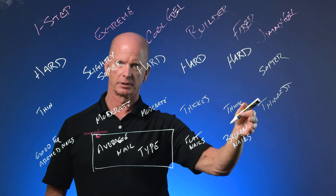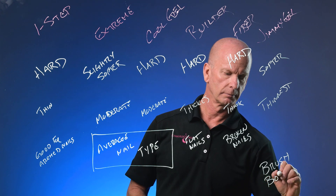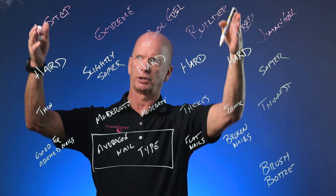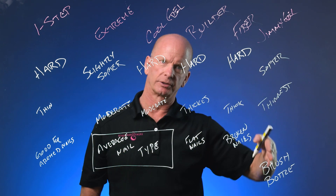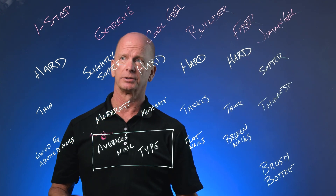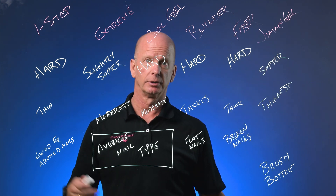Jimmy Gel comes in a brush bottle. It's thin and fast to apply. For people going from a potted gel — which all of the others are — to Jimmy Gel in a brush bottle, it's going to go on a lot faster. Most people can save between 20 and 30 minutes in their service time. Jimmy Gel also comes in a lot of different colors, so if you're looking for a brush bottle Builder-in-a-Bottle type material, Jimmy Gel is the place to go.